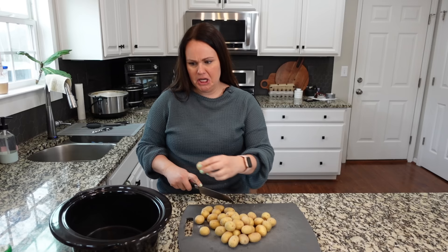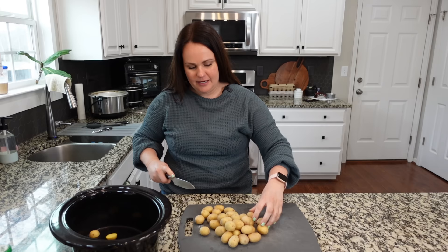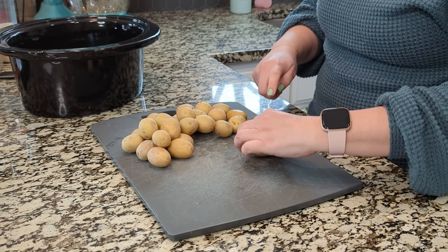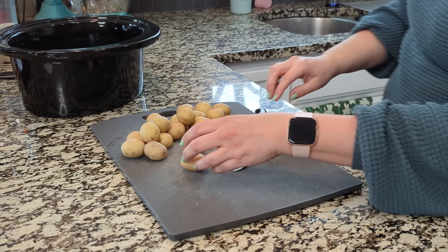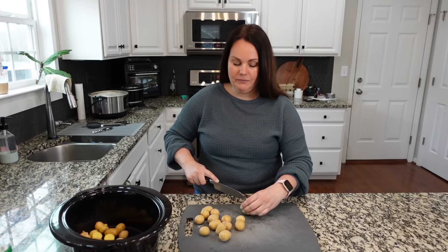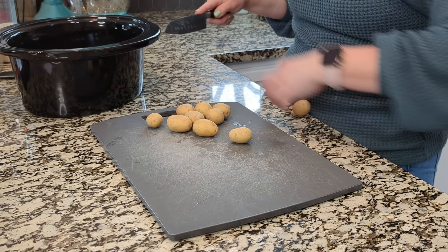I can't have Easter without potatoes, so we're using petite Yukon Gold potatoes. We'll throw them into the crock pot insert and add all of our yummy spices. I can eat potatoes every single day — they are the side dish for me. I love all of them. The bag I got is 24 ounces, so about a pound and a half. Little red potatoes would also be really good with these.